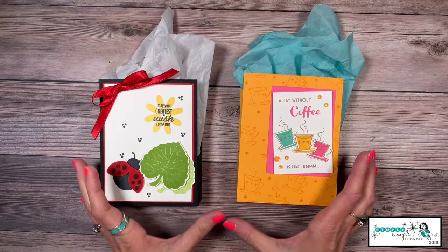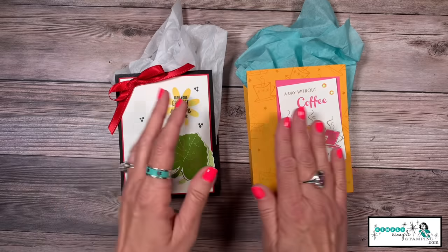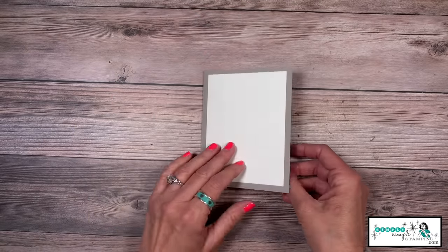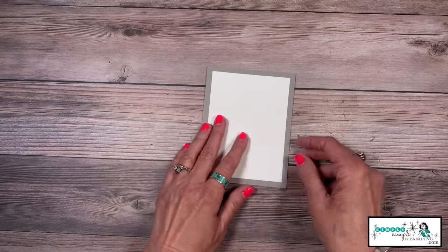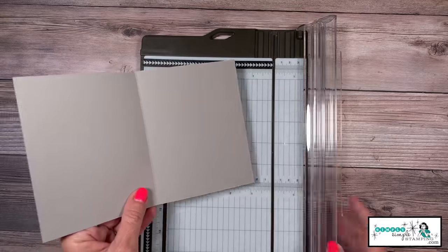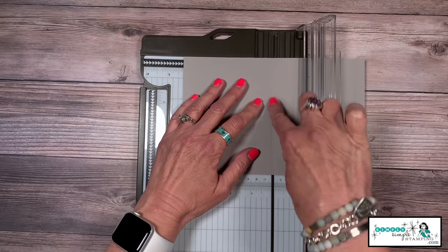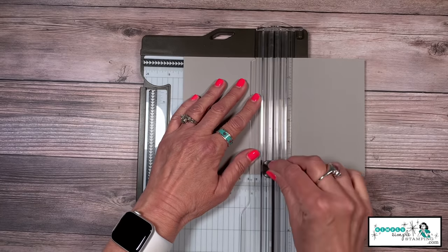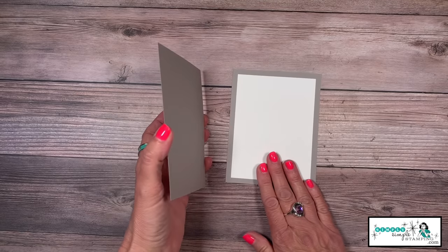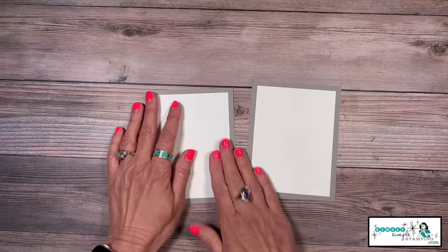We all have that favorite card we want to do something special with, and these little gift boxes are fantastic. We're going to take our favorite card and cut it. For the sake of the video, I kept it very neutral. This can be folded on a five and a half by eight and a half, or the four and a quarter by eleven — either way it works fine. The first thing we need to do is cut this in half, at either four and a quarter or five and a half depending on your card's direction. If you had something inside your card — a sentiment layer — we're going to use that as the back of our box.